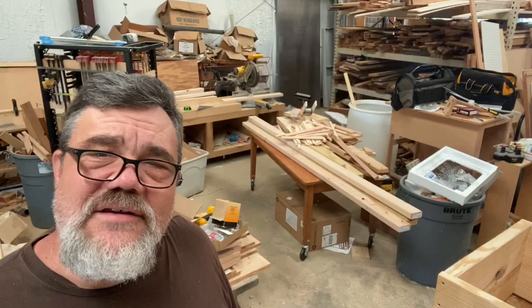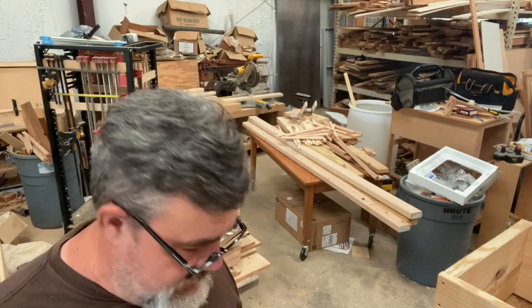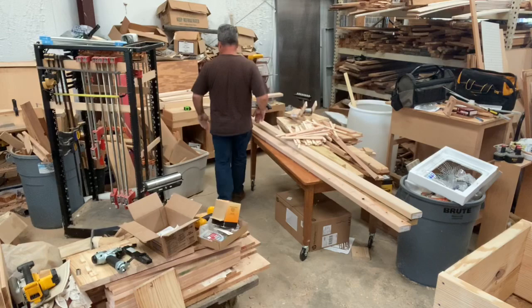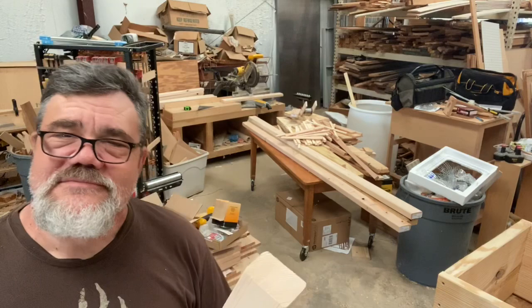The legs are 30 and a half inches tall with a 45-degree miter cut at the top. I'm just cutting two-by-fours 30 and a half inches long with a 45-degree angle on the end — not rocket science.